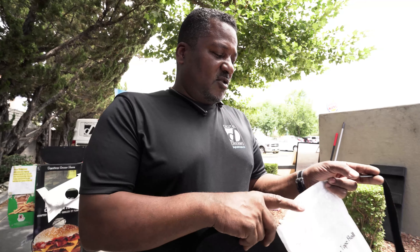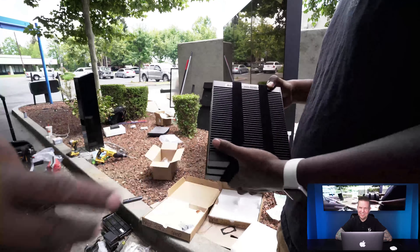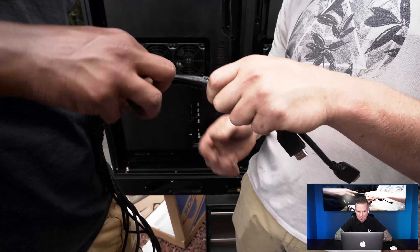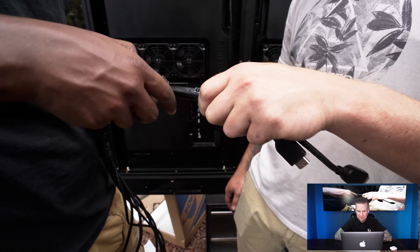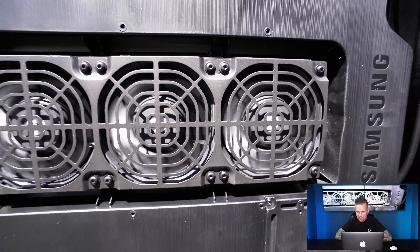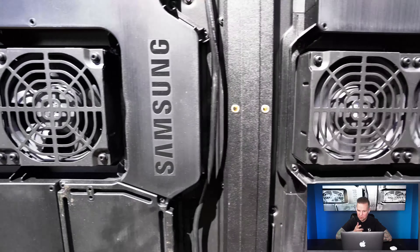We had a cable issue — they sent the wrong cable kit, so we had to go get some cables from Walmart. The HDMI cables in the kit they sent were too short, and the closest place we could find cables out in Yuba City, California was a Walmart, so we had to go buy some longer HDMI cables.